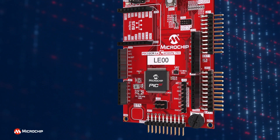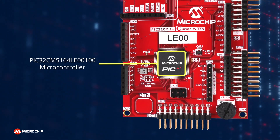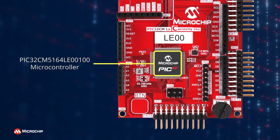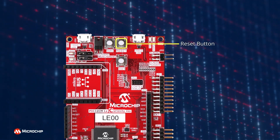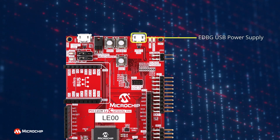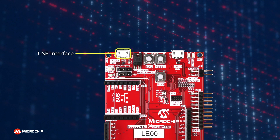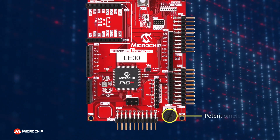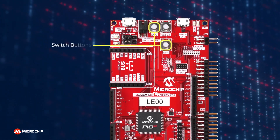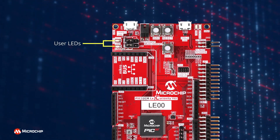The Evaluation Kit contains a 32-bit PIC32CM5164LE00100 microcontroller, one mechanical reset button, an EDBG USB power supply, a USB host or device interface, one touch button, one potentiometer, two mechanical programmable buttons, and one green and one red user LED.